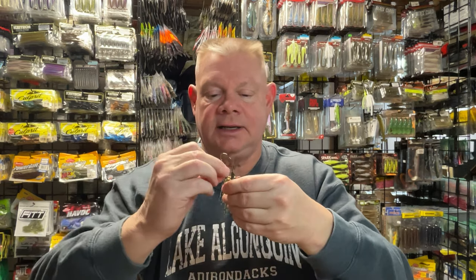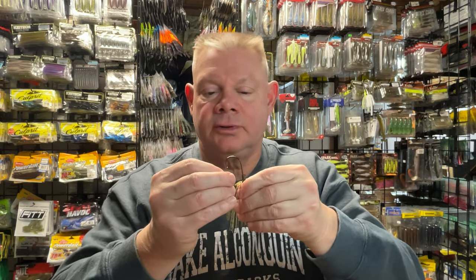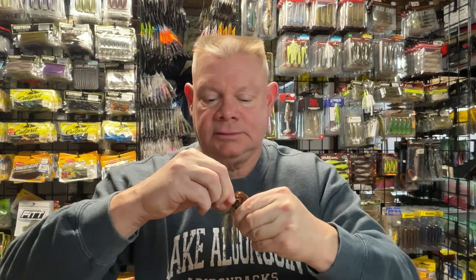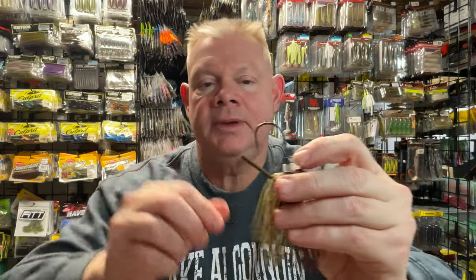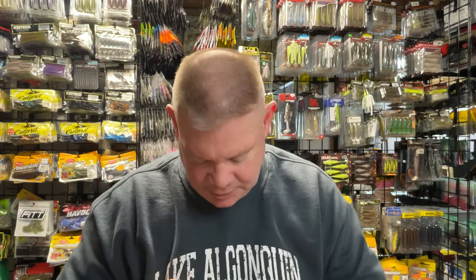I'll just thread that on over the shank of the hook, and just pop it over that bait keeper, and then I've still got a little bit of that bait keeper on there for when I'm using a plastic trailer. So now all I have to do is pop in the rattles.